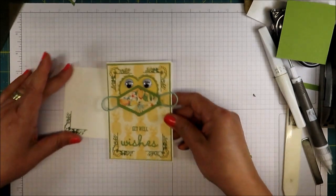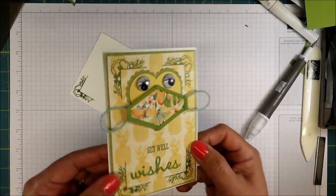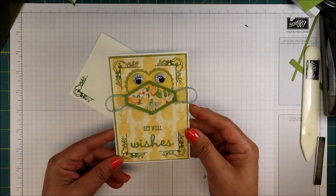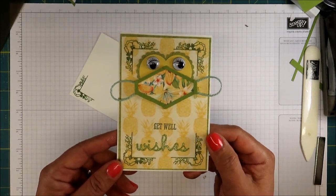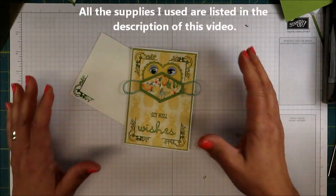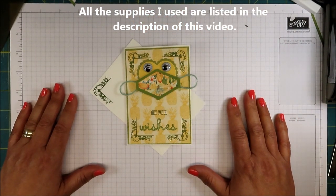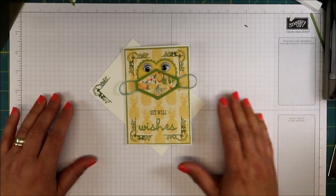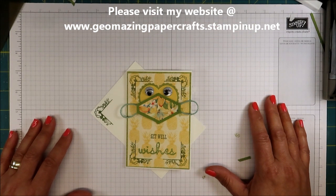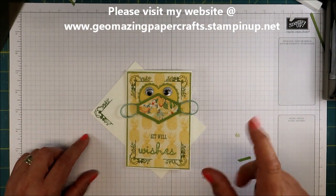Here is our card with the envelope — isn't that pretty? I hope that you like this project. It's really cute. Given the time of this little pandemic, we do have a lot of people who are ill unfortunately, so getting a nice Get Well card like this will really cheer them up. I hope everyone is staying safe and well and happy. So get out your designer series paper, especially the stuff that's going to retire soon, and start making projects. Have fun! If you need any of the tools and supplies that I used in this video, please go to my website at www.geomazingpapercrafts.stampinup.net. I'll be happy to be your demonstrator if you don't already have one. I am Jeanette with Geomazing Paper Crafts — you make it a great day! Bye-bye.